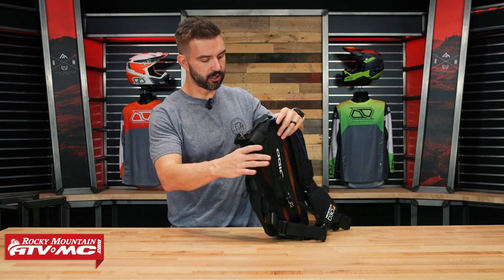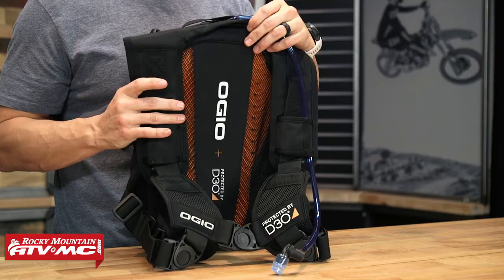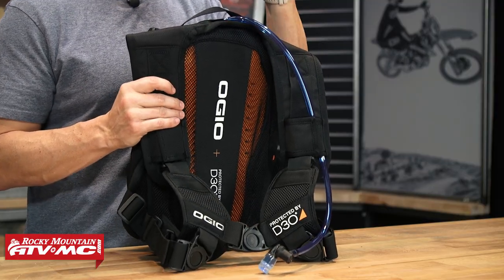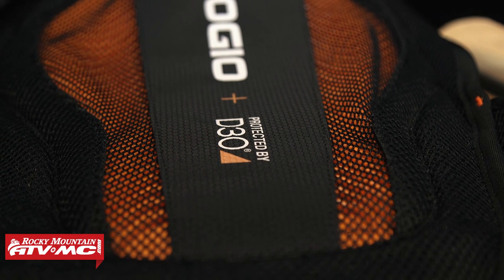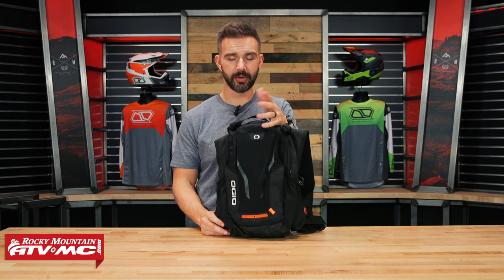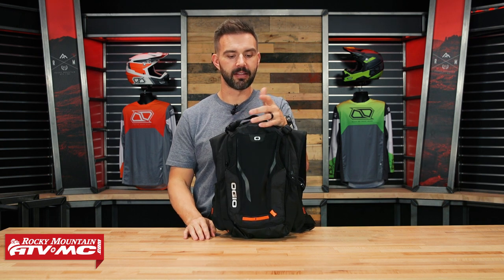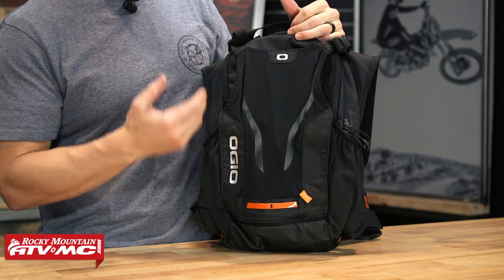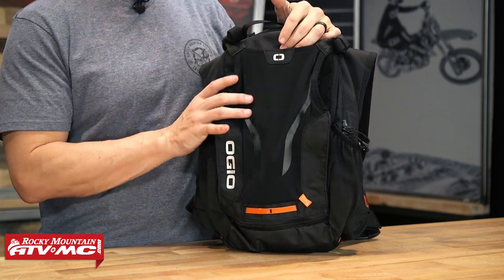The big standout feature about this pack — and the first time I'm seeing this from Ojo — is there is a CE Level 2 D3O back pad built into it. So if you've been shopping for a good-sized pack that's great for off-road or even commuting, but you also want built-in protection, that's what this pack offers. You also get a two-liter hydration bladder included. First impressions: I like the look of it and the stealthy all-black color, and it feels really well built.